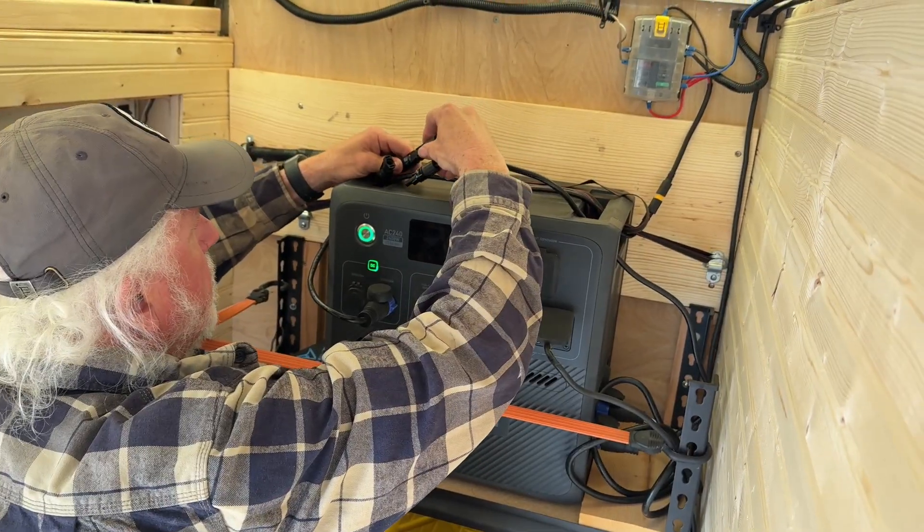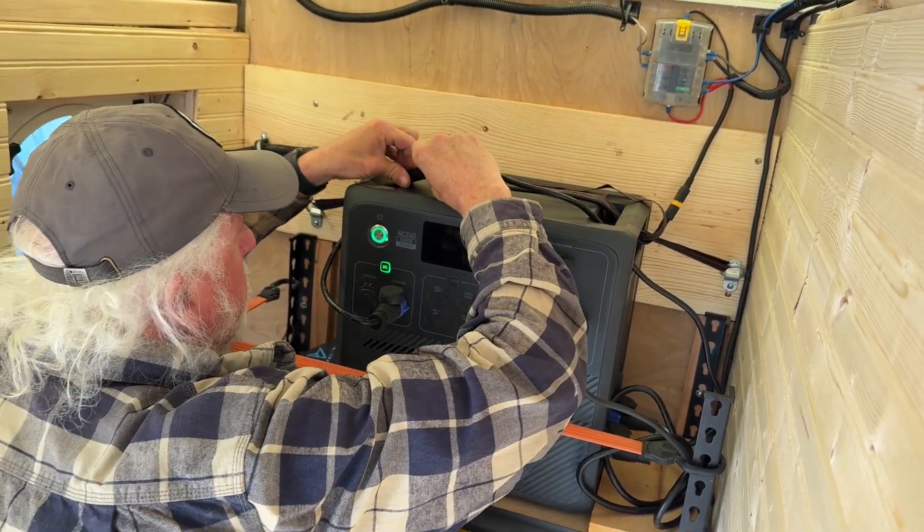It was cloudy so I couldn't test it very well, but we were still getting a little better than normal. The sun tried to break out a little — still behind clouds but brighter — so I plugged it back in to check, and we're just breaking 200 watts, which is a huge improvement. That's with pretty heavy cloud cover, so we're going to retest as soon as the sun actually breaks out.